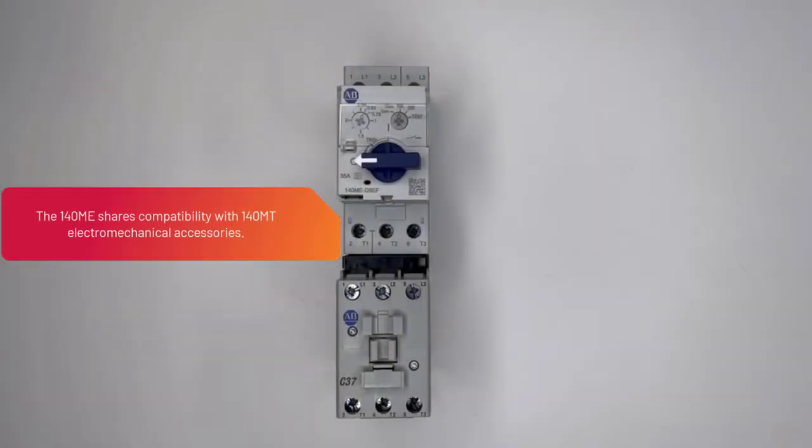The 140M-E shares compatibility with 140M-T electromechanical accessories. Please see the video description below for 140M-T accessory installation demonstration videos.